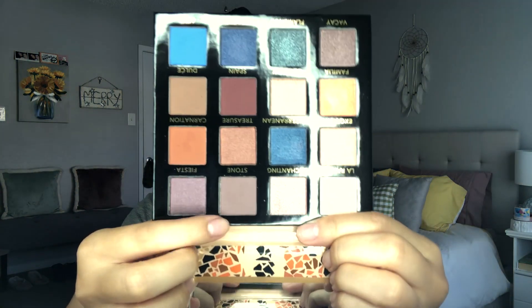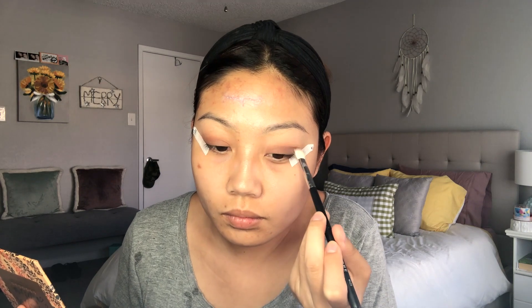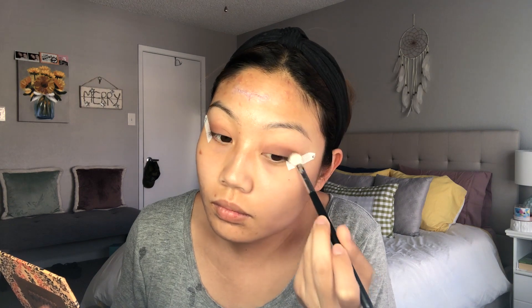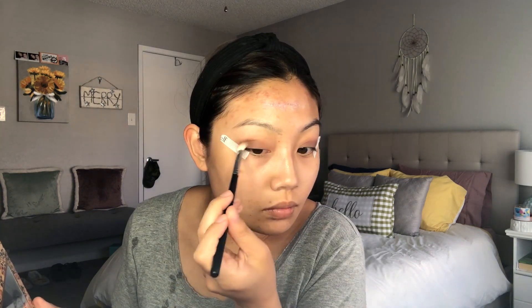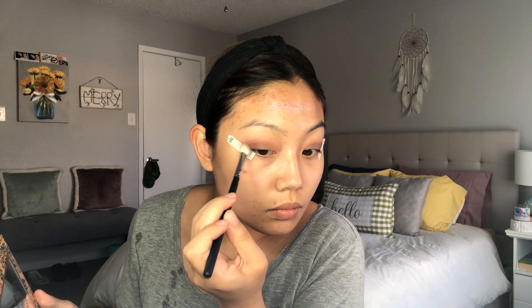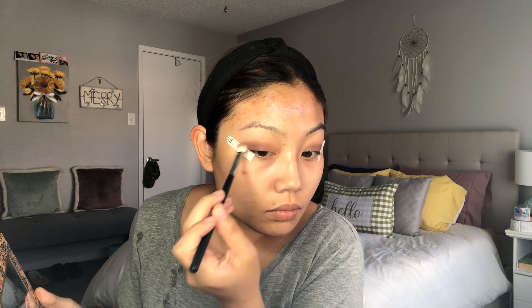Then I'm going into Stone, this kind of light taupey purple, on the Morphe M433. I'm just going to define this a little bit tighter on my crease — you can see I'm just packing a little bit more in the crease instead of just all over like I did with the first shade.